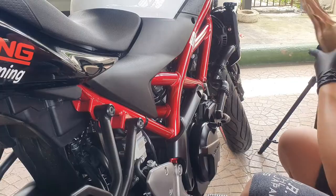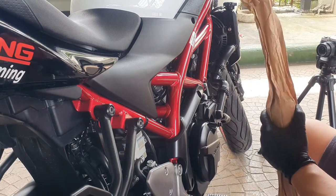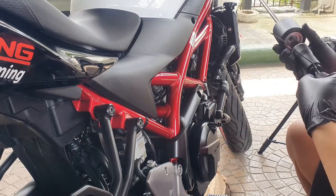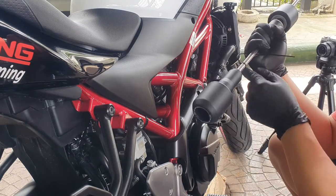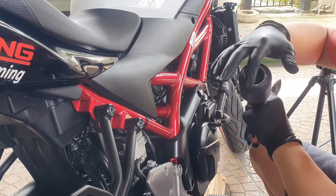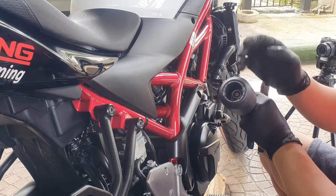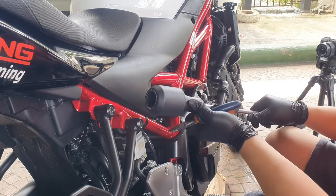Now let's open our kit. Here is our kit — I need a cutter. Here is your Evotech kit, it has the nice Evotech logo and it has this graphite or black hard plastic finish, something like that. It's really nice and it also complements the black color of the SV.